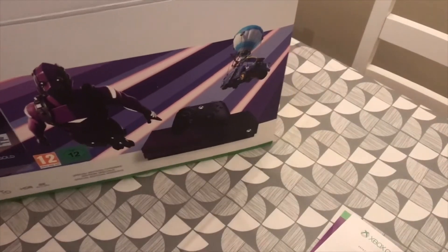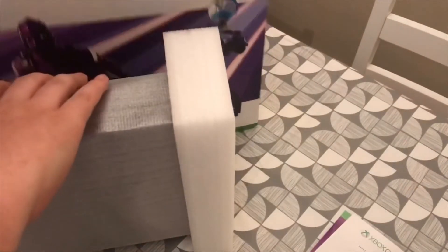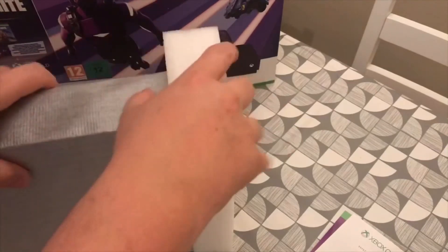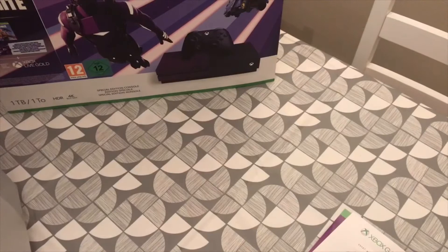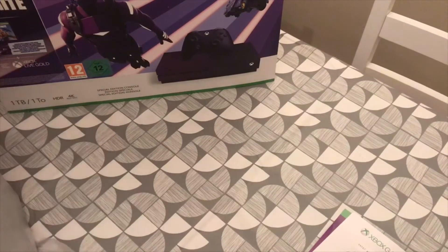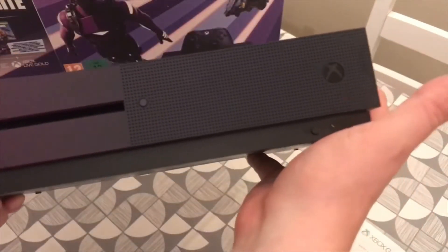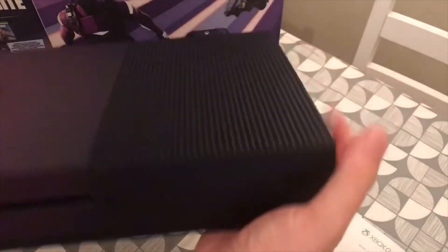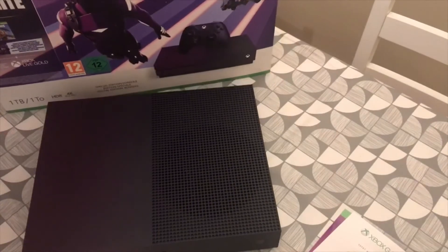Let's have a look at the console, shall we? Now unfortunately it's an Xbox One S and not an X, but I couldn't resist myself. Now that is sexy. The gradient on it is absolutely gorgeous. That's the console we've got in here.